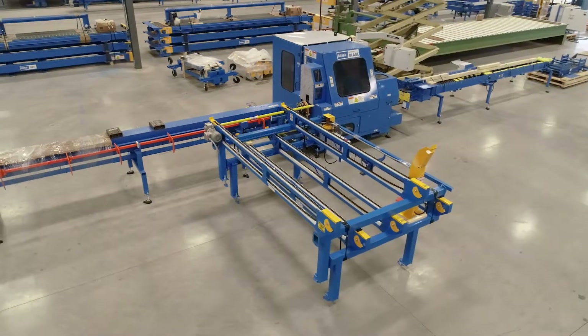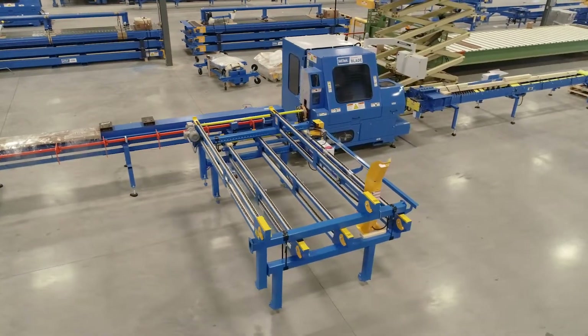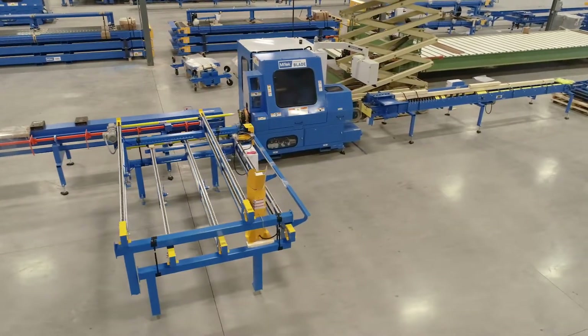Thank you for the purchase of your new Matchpoint blade saw. There are a few steps that you can take before the Mitak installation crew arrives that will speed up the installation of your new saw, and they are outlined in this video.